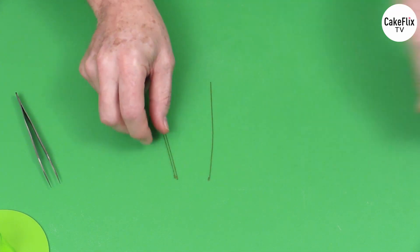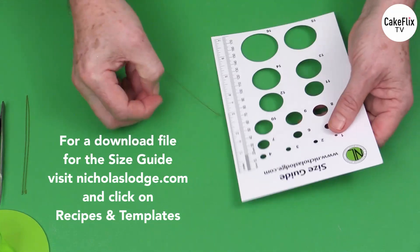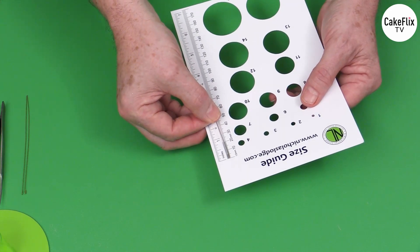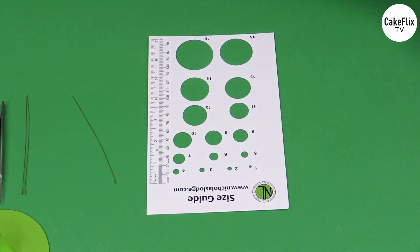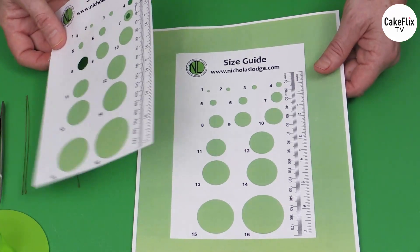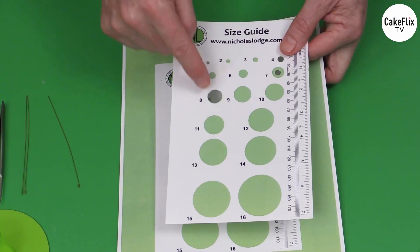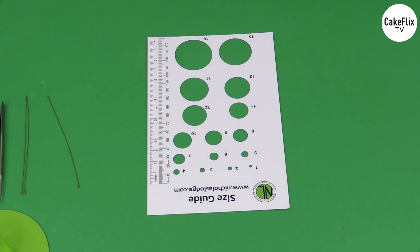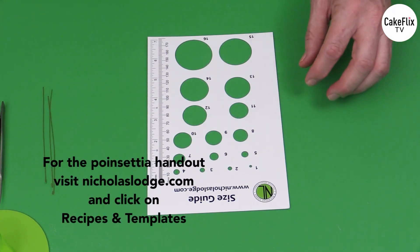These hooks want to be about four millimeters, which is about three-eighths of an inch. If you don't have a size guide you can go to nicholaslodge.com and download a PDF under recipes and templates on cardstock, then cut it out with scissors, an X-Acto knife or scalpel, and you can even laminate that. While you're there you can also download the instructions — I do have an instruction sheet there for the poinsettia.